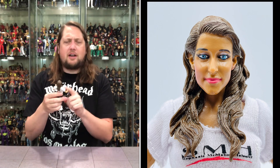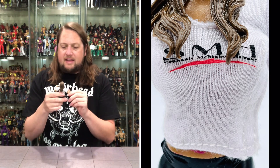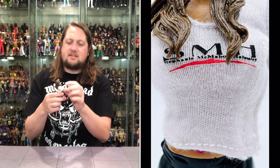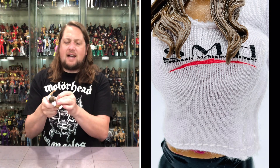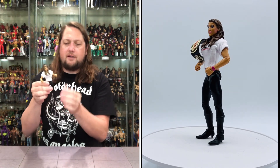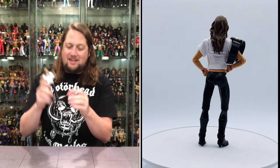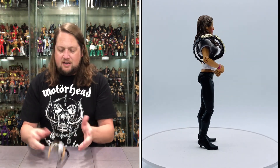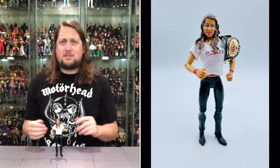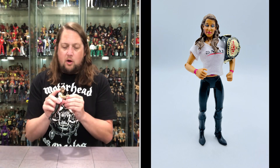We do get a soft goods shirt on here, which is always nice. It says SMH — Stephanie McMahon Helmsley — she wore this at the time. Got a little pink wrist tape on both hands. The pink top underneath is painted on, but the shirt is the main event here. Black pants, black boots with high heels — no peg holes, so she's going to be difficult to stand. She has one fist of fury and one open hand.